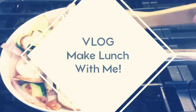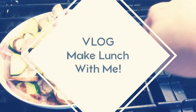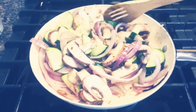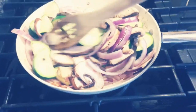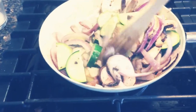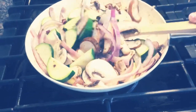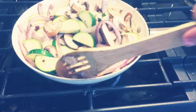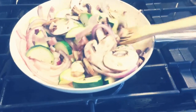Today I'm making a quiche with some chopped up zucchinis, some mushrooms, and some sliced red onions. I'm sautéing that in about two tablespoons of butter, and I also added some fresh ground pepper and some sea salt.